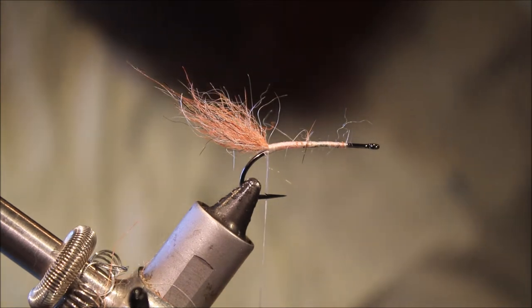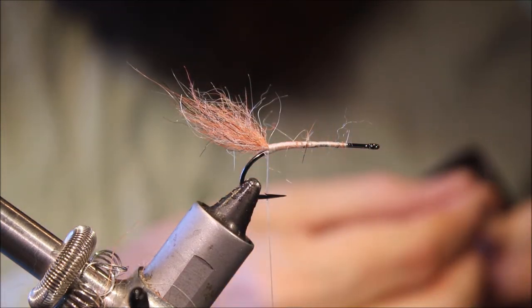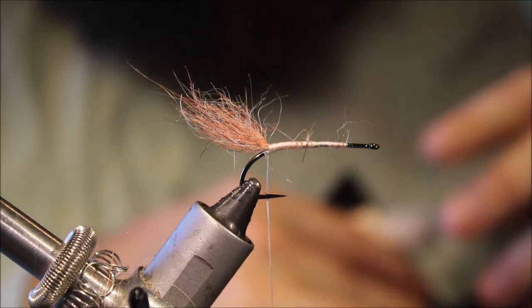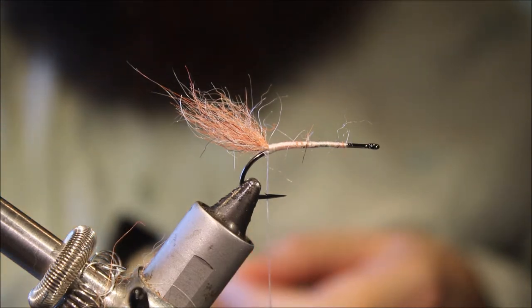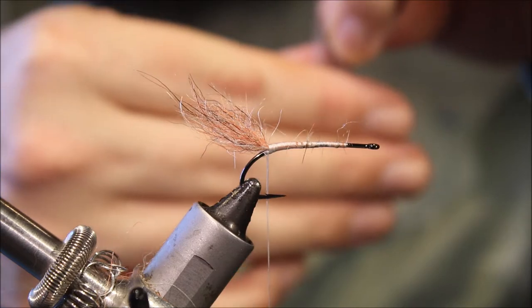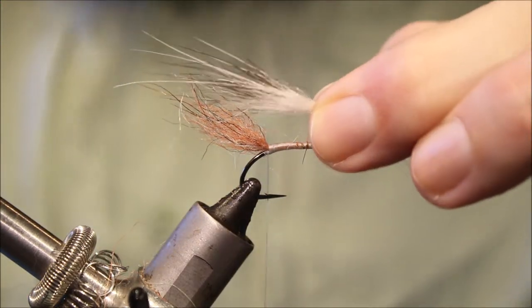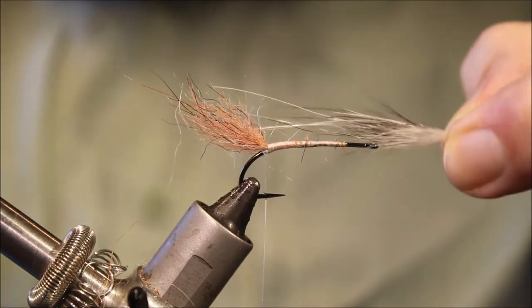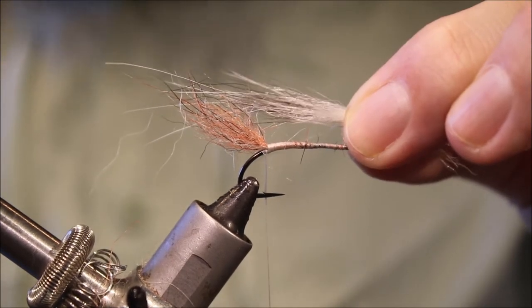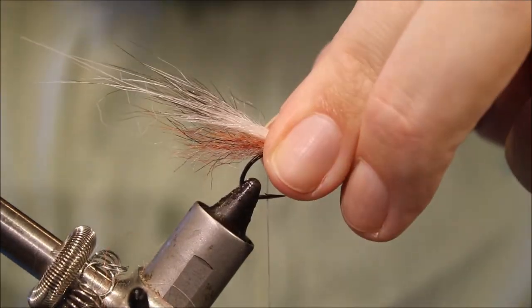For the feelers, I'm using some natural possum — American opossum. I want a clump with four or five fibres. Take away the underfur, but I want some of these black-tipped fibres in here as well as the longer guard hairs. Now, these long guard hairs for the feelers — you only want three or four, about a hook length for them. And then a hook length for the black-tipped shorter fibre. You don't want any of the really soft underfur — take that away.